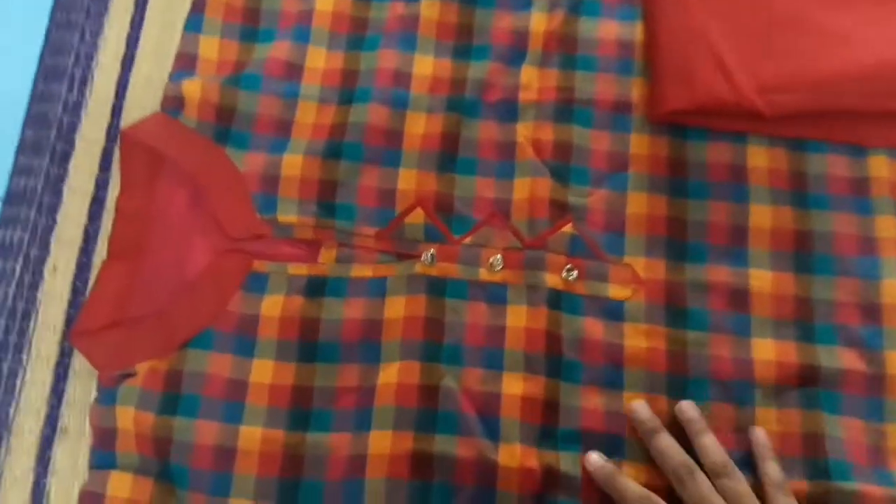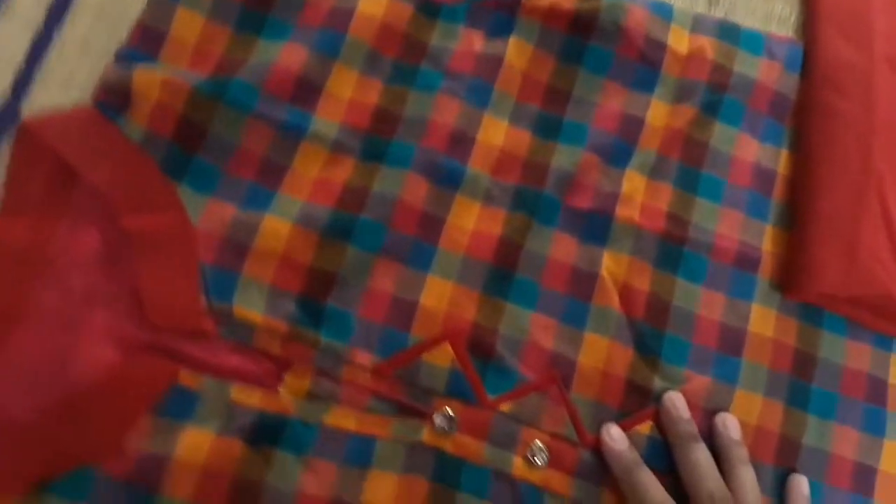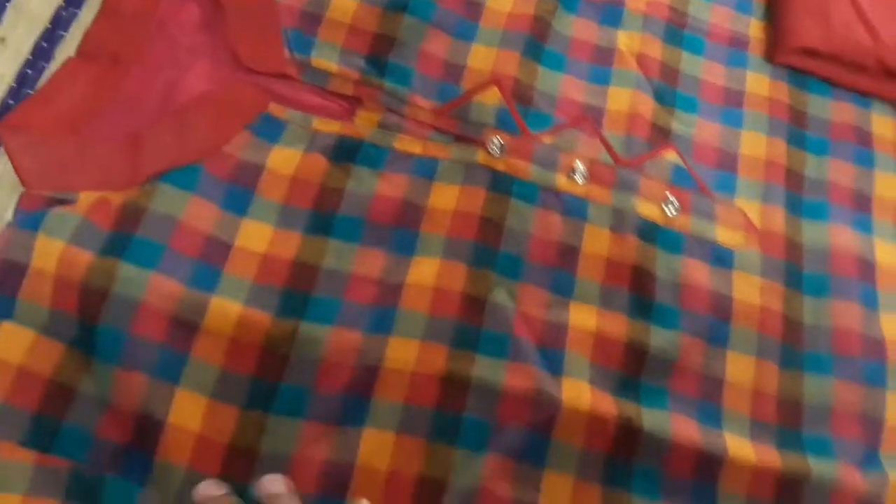We will go to the haul video. I have stitched the salwas in recent years. The first one is a multi-color top. It is a trend, but it is a material. I have stitched everything.